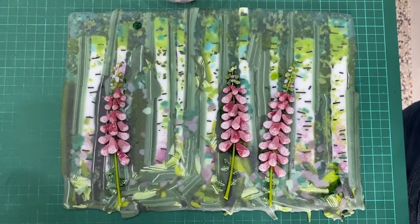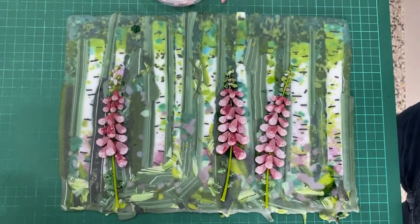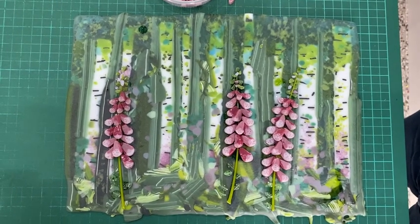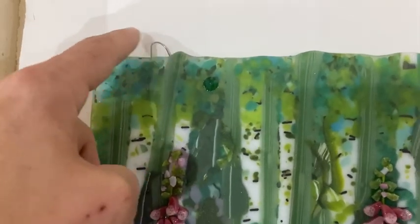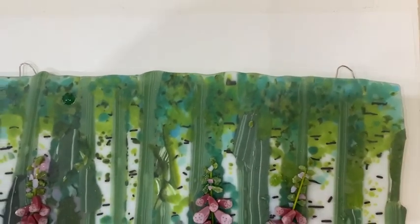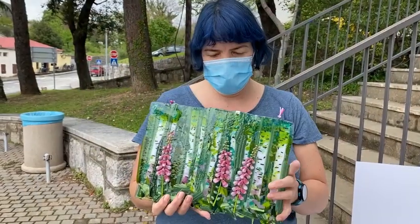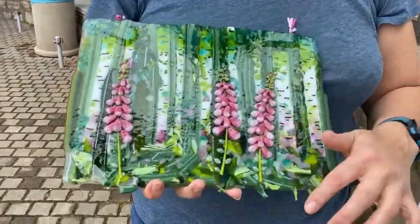It will now go in the kiln for a tack fuse with a long anneal — we've got quite a lot of layers of glass here so we need to take that into consideration. It's in the kiln ready to go and I've just put some metal hooks under each side so I have something to hang it on when it's fired.